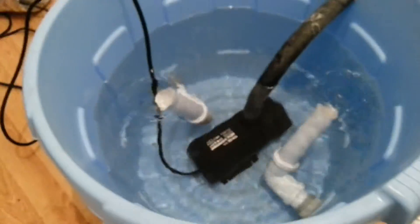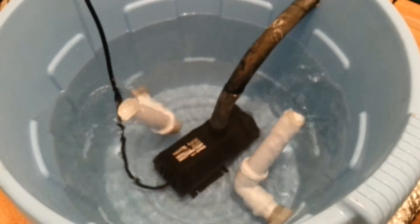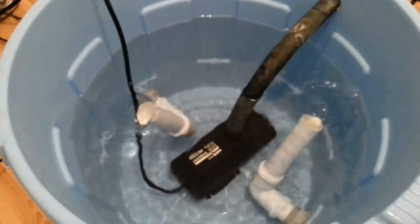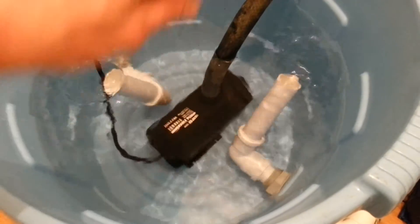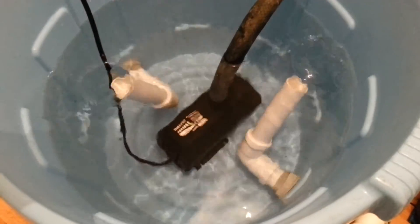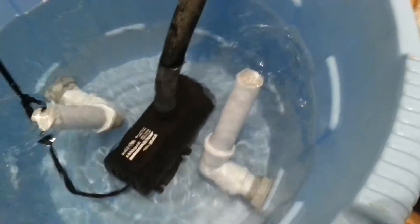As you can see, you couldn't get a more simple system: two tubs, one rays, one pump. The flumes are created by the suction from the pump drawing water out of the rays, which creates negative pressure and draws the nutrient solution back through and forces it up to the surface.